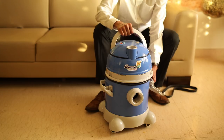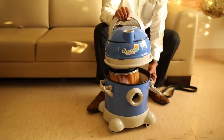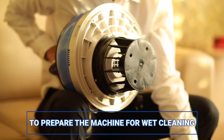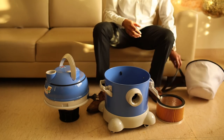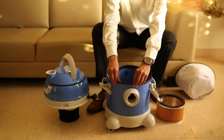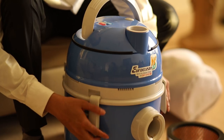Before switching it on, use the hose on either the suction end or the blower end depending on your usage. To prepare your unit for wet cleaning, unlock and pull out the HEPA-type filter and remove the special dust filter. Fix the rubber gasket and lock the clamps.